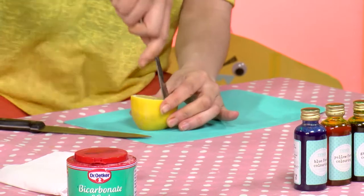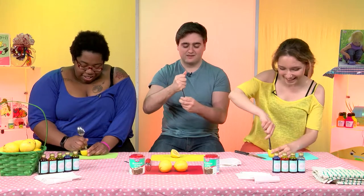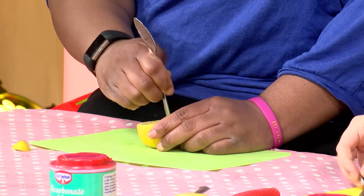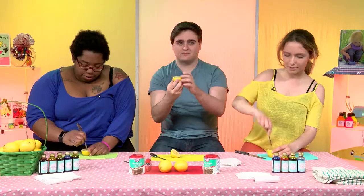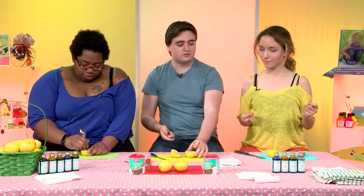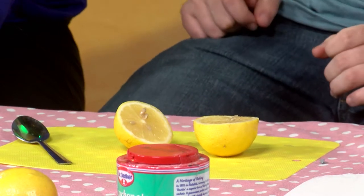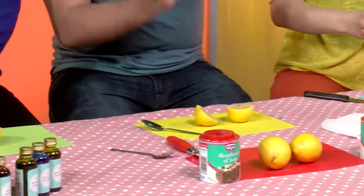It smells good. Yes, I can smell it. And I think I'm making a bit of a mess. And I think the more juice, the better, right? Yep, definitely. So now that you've got your hole here, we are going to put in our food colouring. What food colouring are you going to choose? I think I'm going to go for blue. What are you going to go for, Laetitia? I'm going to go for yellow. And I'm going to go for green.